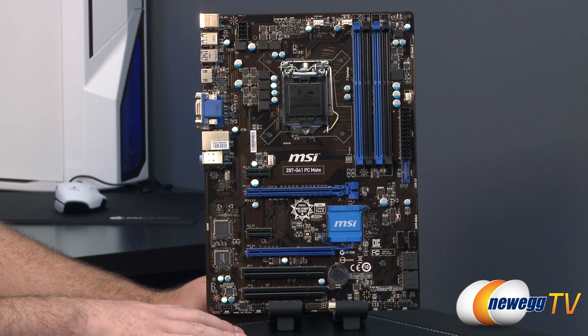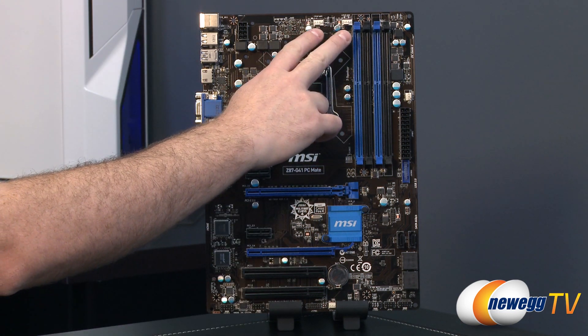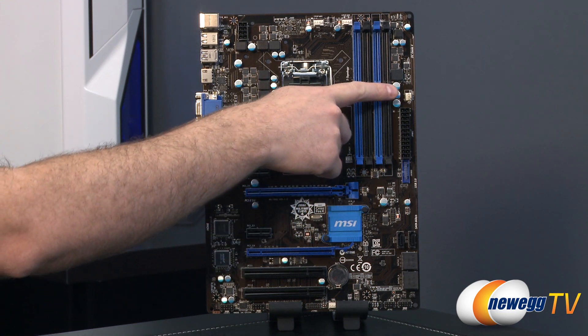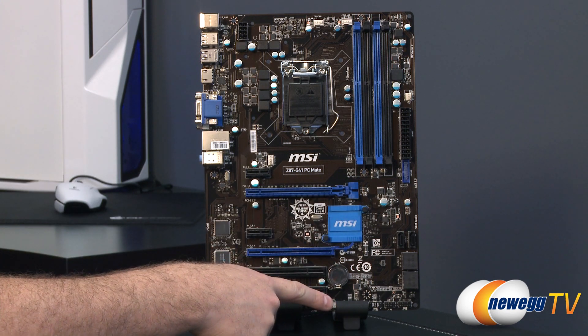For fan headers on the board itself you have a total of five. There are a couple four-pin PWM CPU fan headers at the top, a four-pin PWM-capable system fan header, and then a couple three-pin fan headers — one on the upper middle right and one at the bottom center.